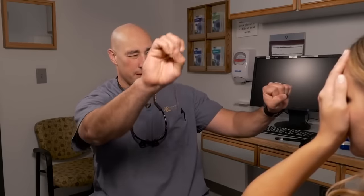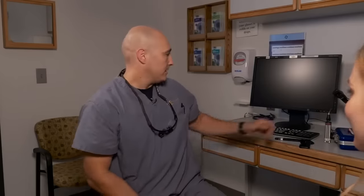Look right at my nose and tell me how many fingers I hold up. Two, five, one, two, one, five, two. Perfect. Switch eyes — look right at my nose. I usually give them a second to adjust to the light because that eye's been closed for a minute. How many fingers? One, two, five, one, two, two. Perfect. Very, very good.